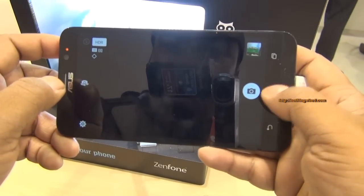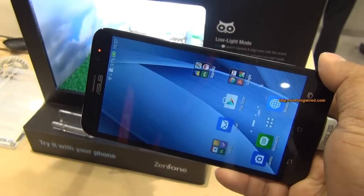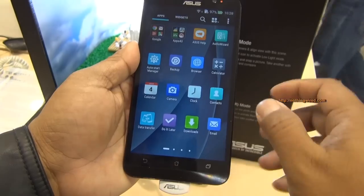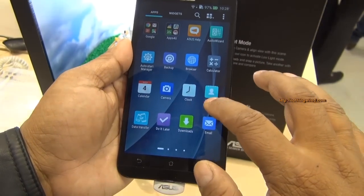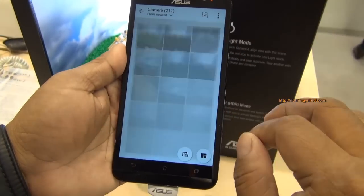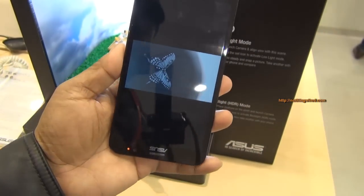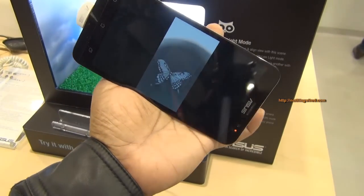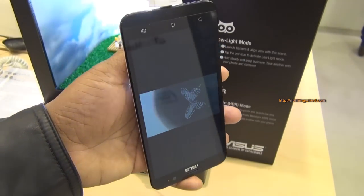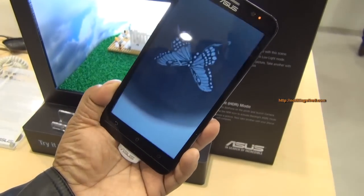Next is the low light mode. The low light mode is actually simulated on the other part of this box. However, I can show you the picture in my gallery — there you go. If you click this butterfly, which was in total darkness —